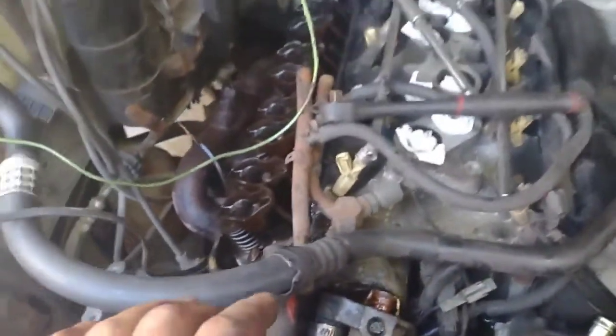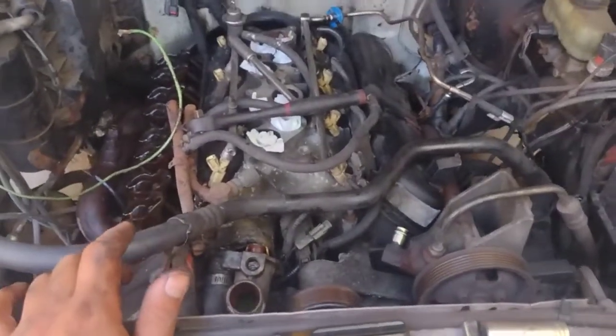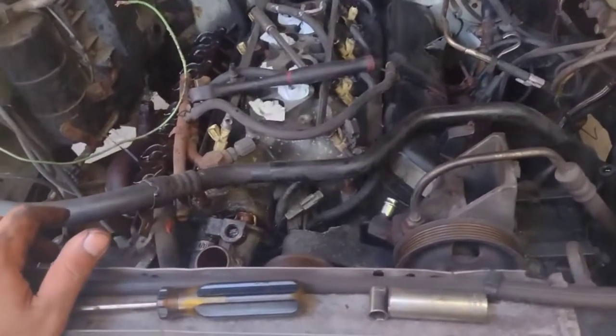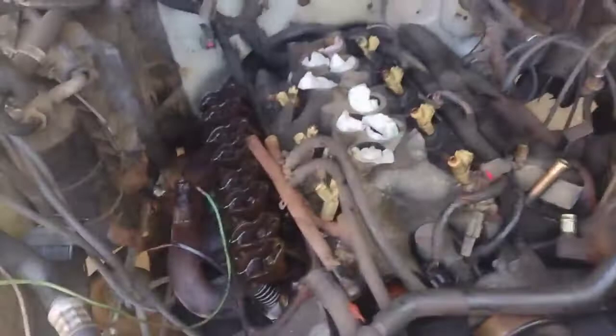But what can you expect - this car almost has 300,000 miles. We're gonna try to bring it back. Well it was living, but we're gonna try to make it better than what it was and keep it running a little while longer. That's pretty much what we're doing. That's why I'm fixing it.